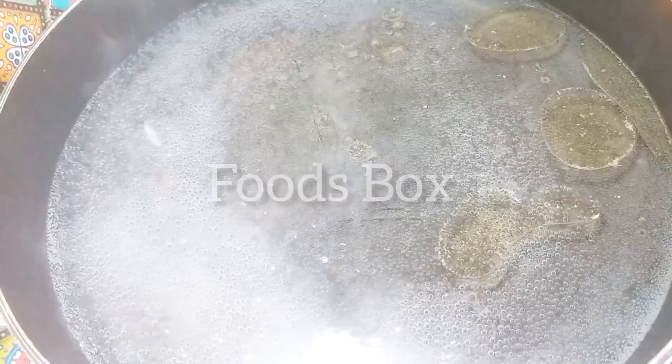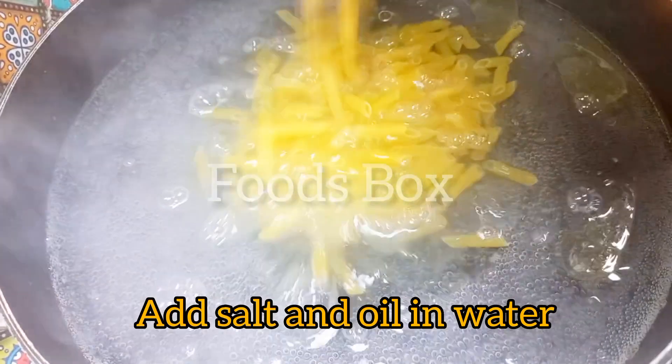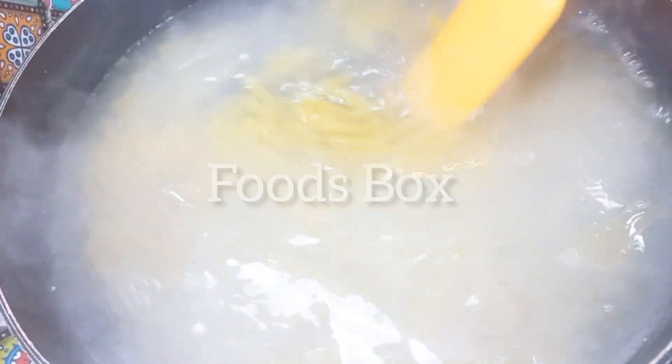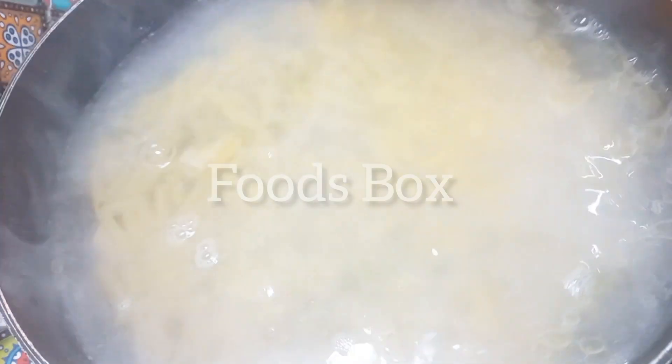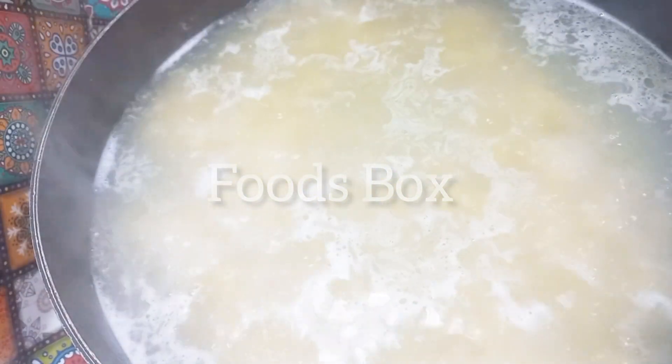We will remove the skin and make a paste. On the other hand, I had to boil the water and add salt and a little oil in it. Once the water was boiled, I put in my pasta. My pasta is cooking very well.